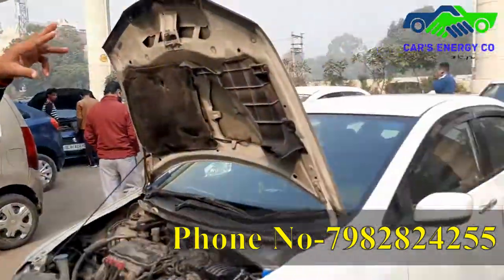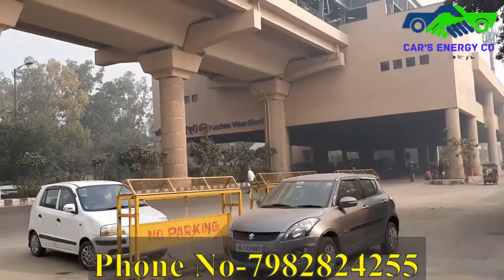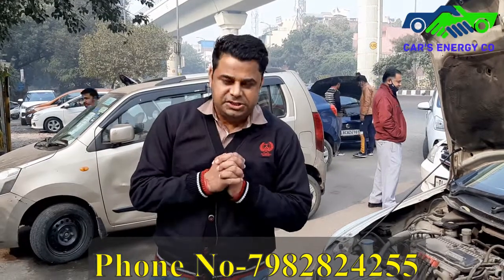We are very near here in Pashim Vihar, East Metro. I welcome everyone — please come and avail our service. Avail our 23 years of experience. Thank you.